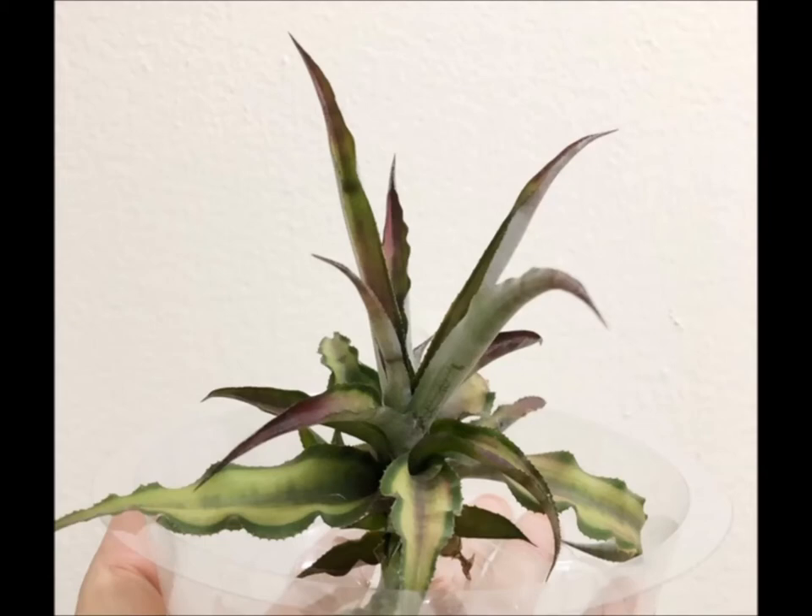This is a terrestrial bromeliad, so it is not an epiphyte — it does not live up in trees. Here's a good picture of the plant I've been working with.